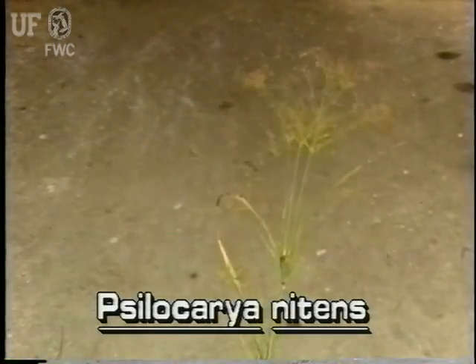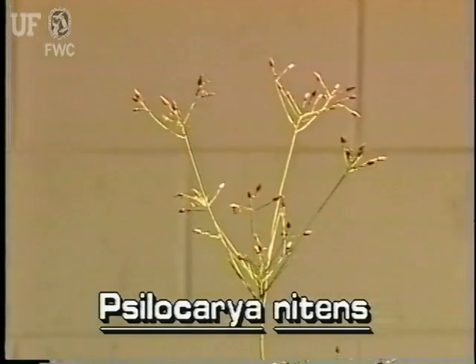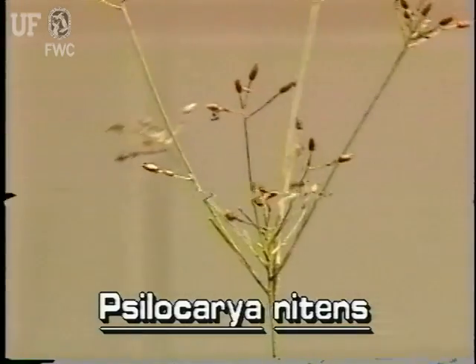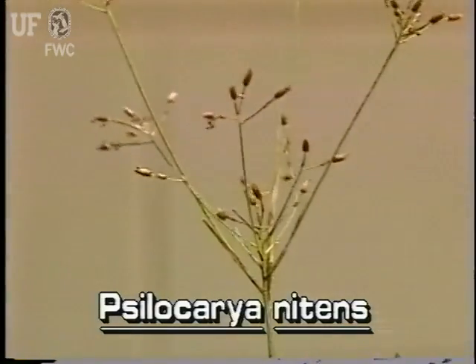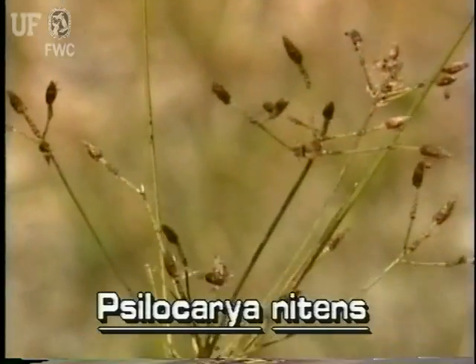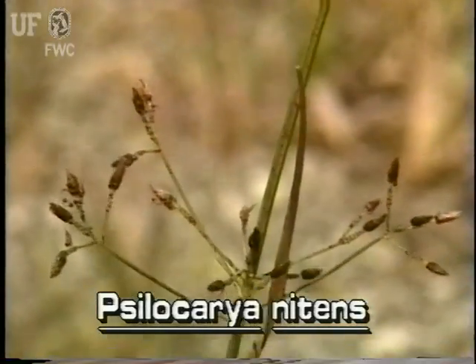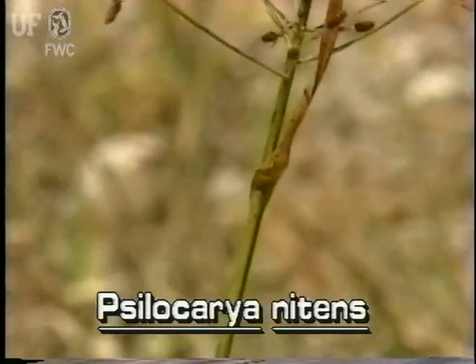Each baldrush plant may have several inflorescences. The inflorescences are delicate panicles — that is, they have many thin branches which in turn have several pedicels or branchlets. Large panicles will be at the top of the main stem and smaller panicles may be farther down the stem.